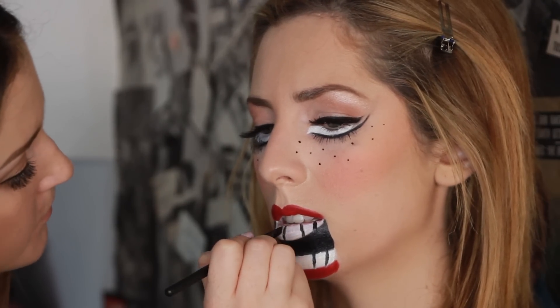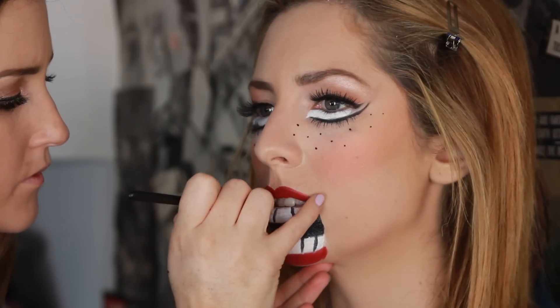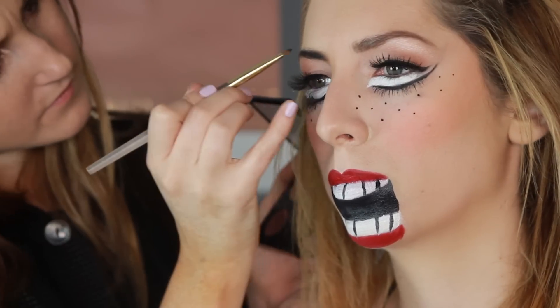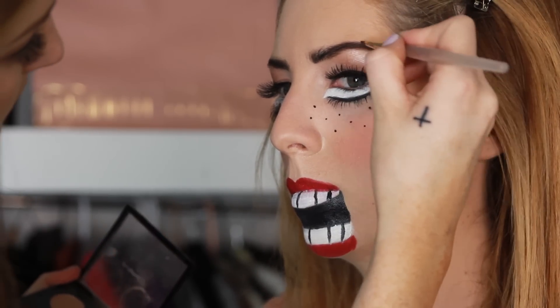Lastly, I'm gonna take my angled brush, go back into the Makeup Forever palette, use black, and create teeth where the white is. I also decided to darken her eyebrows to make it a little more dramatic — that's optional. And there you have it: the creepy doll look!